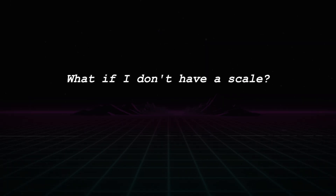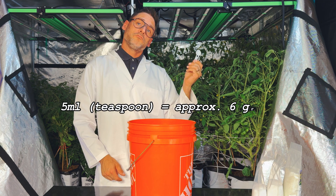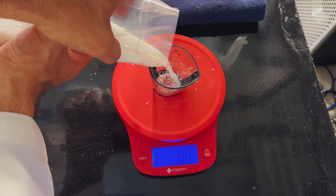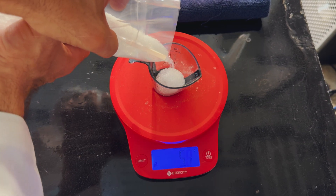When you purchase your fertilizer kit from Garden Labs, we include a one teaspoon measuring spoon for your convenience. This teaspoon is approximately equal to six grams of powdered fertilizer. However, using a scale is more accurate and is the method recommended by MasterBlend. We sell fertilizer scales on the Shop Garden Labs website that you can purchase with your next kit if needed.